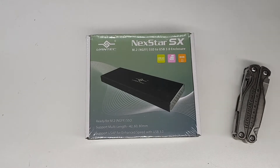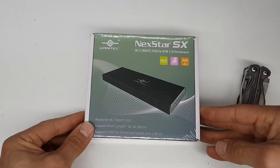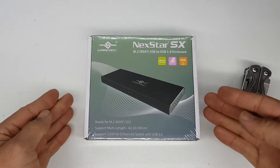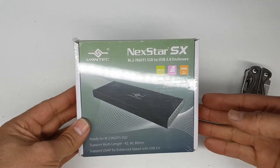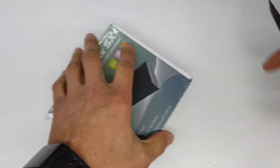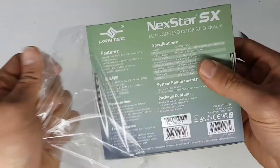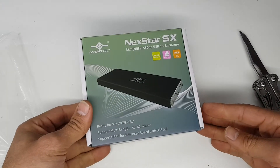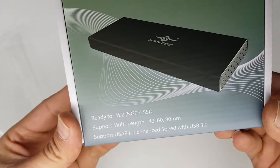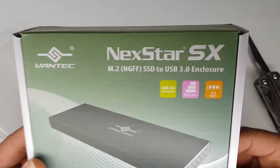Hey guys, today we are unboxing this enclosure from Vantec — the NexStar SX M.2 enclosure. This is to make an M.2 drive basically a USB drive. Let's quickly get this wrapping off. As you can see, it supports multi-length drives, so it'll be able to take any of the drives that normally come in laptops.